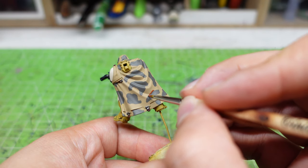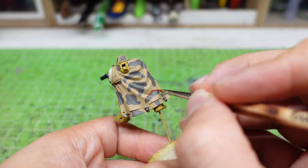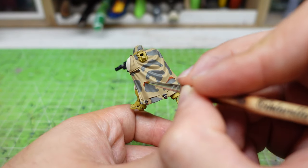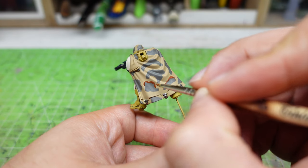For the next part, we'll need a light brown color with a red undertone. I'm using the color Dumbull Brown from Citadel. With this color, I'm going to paint along some of the edges of the gray shapes that I've previously painted. Don't worry about following a specific pattern — randomness is the key.